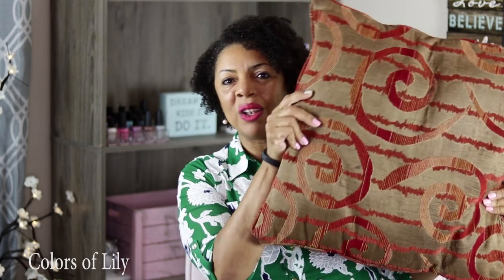Hi, it's Minnie. Welcome back to Colors of Lily. I wanted to come in and show you how I created a pillow cover for my nasty outdated couch pillow.